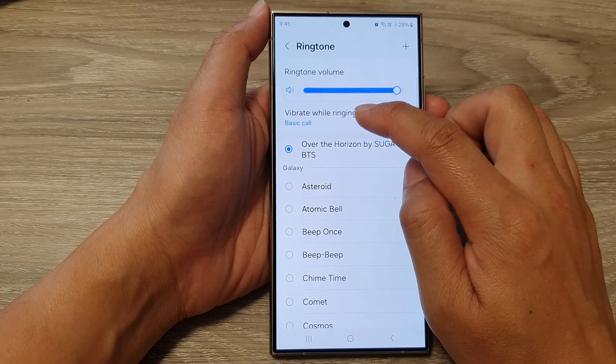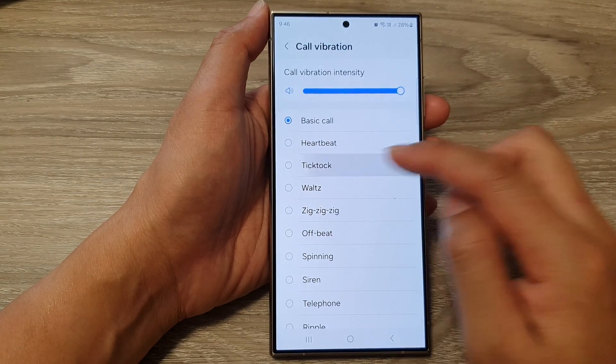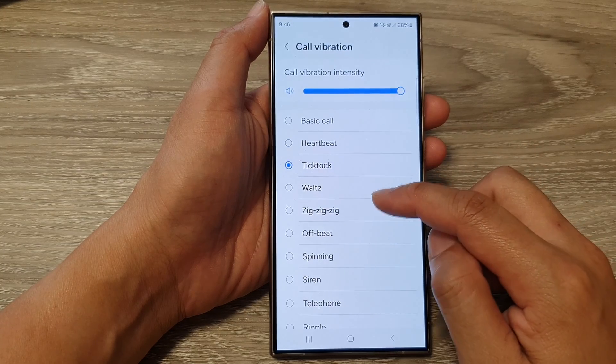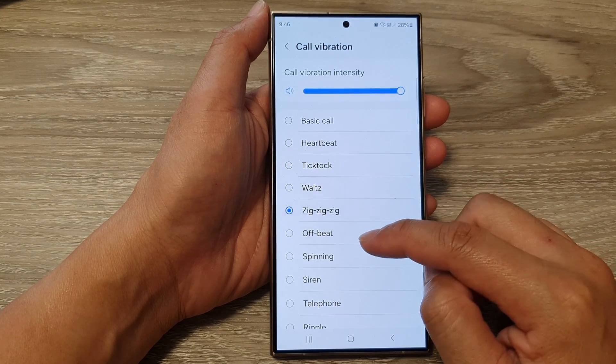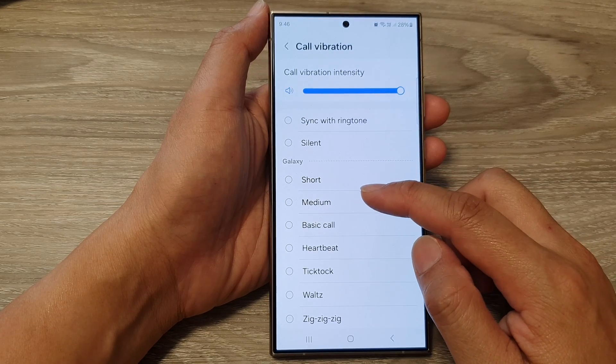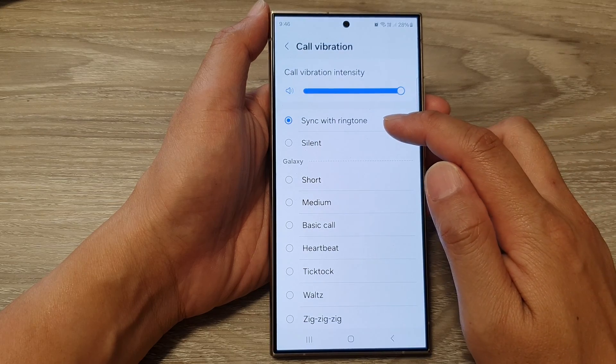If you tap on the left-hand side panel, you can choose a different vibration pattern. You've got Basic Call, Heartbeat, Tick Tock, Watts, Zig Zig Zig, Offbeat, and so on. Select a vibration pattern that you would like to use, or you can sync it with the ringtone.